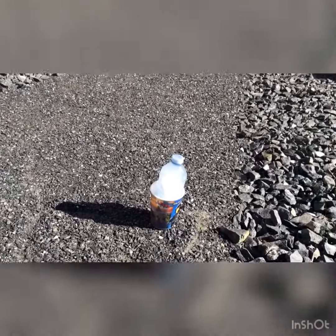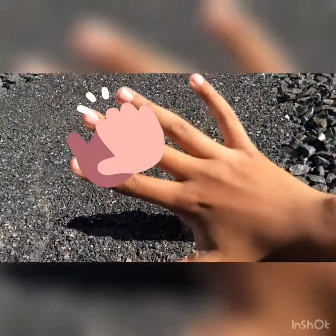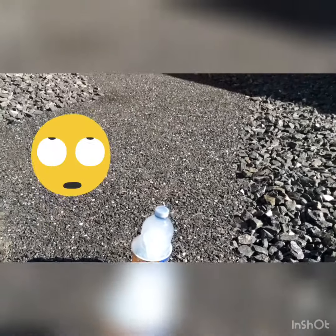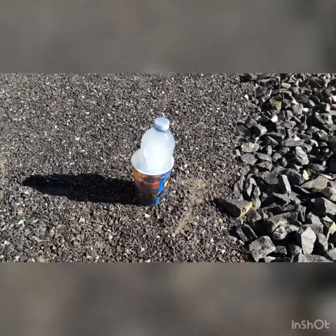First ingredient is a hand. Second ingredient is water — you need water, frozen. Freeze it overnight.